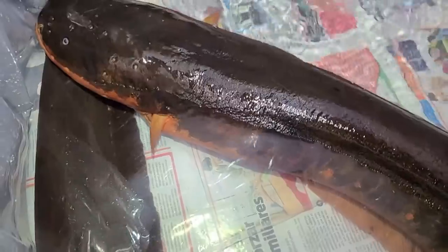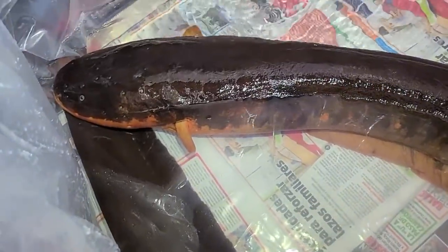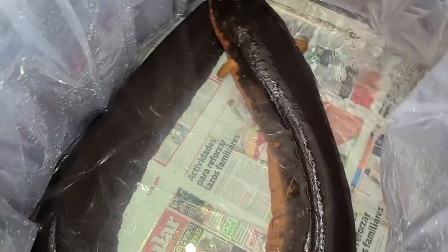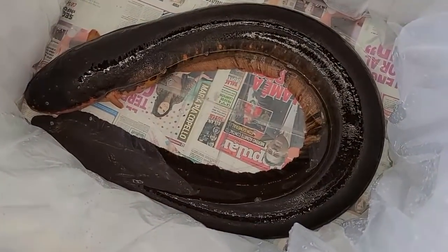I'm pretty much done for the day, but I'm going to wrap up this video with one last eel. This guy is a beast — it's even bigger than the first one, and the color is absolutely gorgeous. Look at that red on the belly, on the underside of his mouth, and even on the fins. It's a really beautiful fish. I can imagine how graceful this thing is swimming in a tank. Thank you guys for watching — whenever I get crazy stuff like this I have to share it. Please be sure to like, share, and subscribe. Take care, guys.